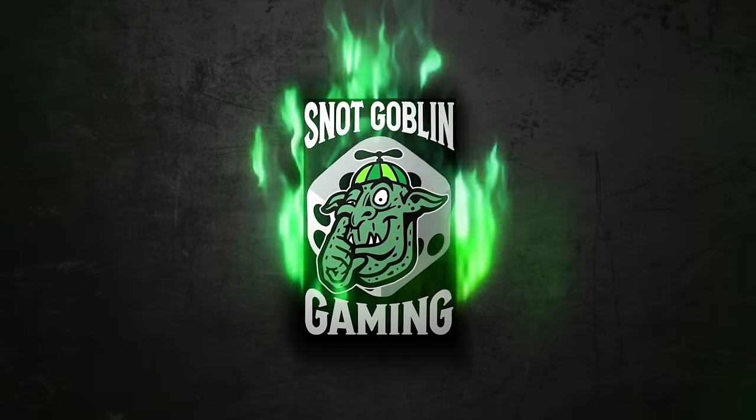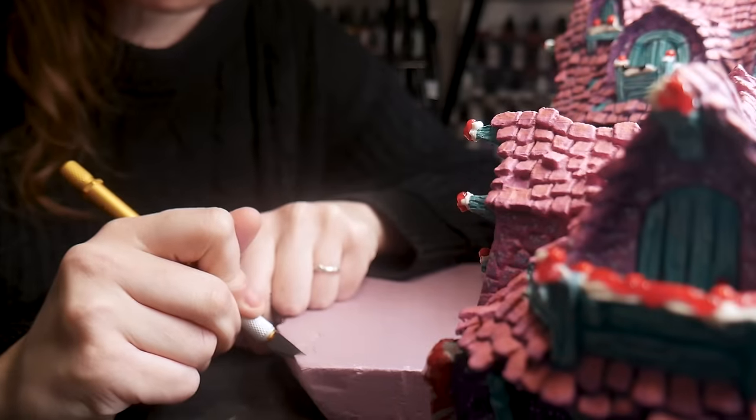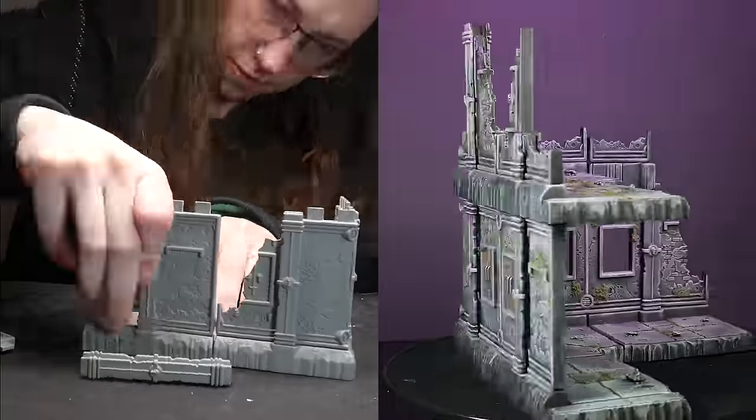This video is sponsored by Snot Goblin Gaming. Before you start your next DIY terrain project or hit confirm on your next purchase, let's talk about this new modular terrain that will change how you game.